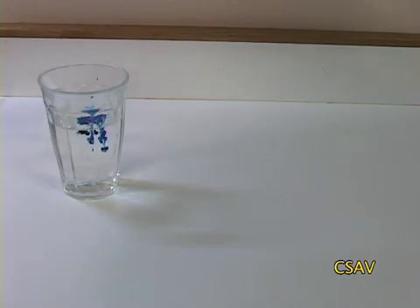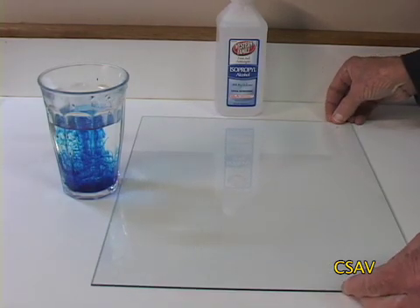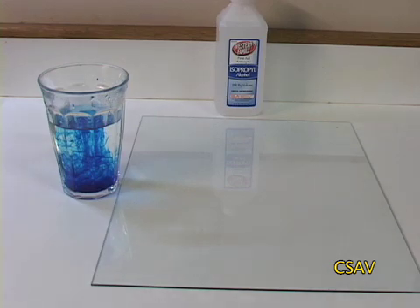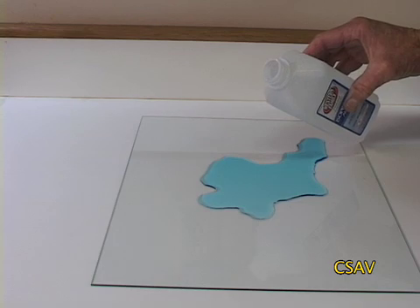Mix the food dye and water. Get a flat sheet of glass or Pyrex baking dish. Pour a thin layer of water on the glass, then carefully add a little alcohol right in the center.